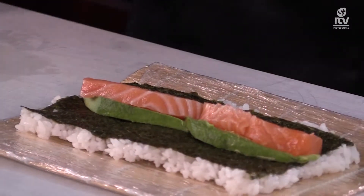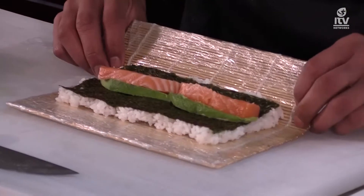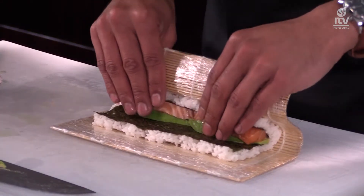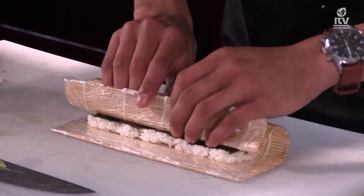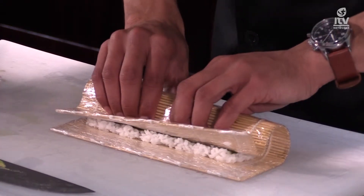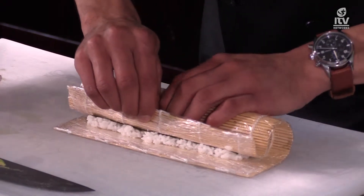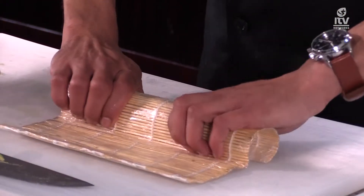Now for the rolling part. Remember to leave two and a half to three centimeters at the bottom. Take your two thumbs and flip up the mat, using your four other fingers to keep in the ingredients. Roll with your two thumbs while keeping in the ingredients — push it right over. You'll have about a centimeter left, which is needed to bind the roll. Give it a nice press, tuck it in, then take the 2.5 centimeters you left and push it over. Roll it completely over and squeeze.